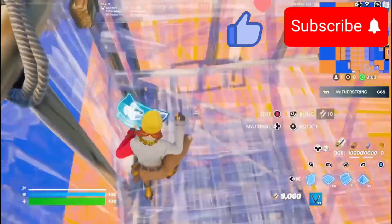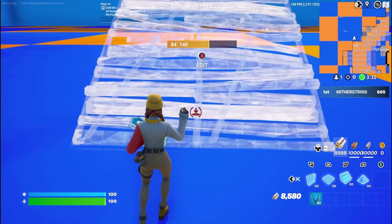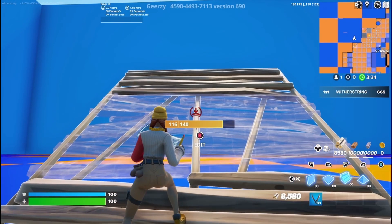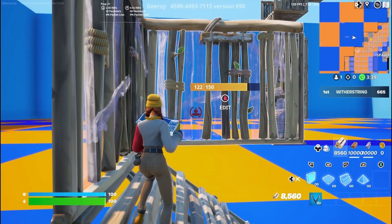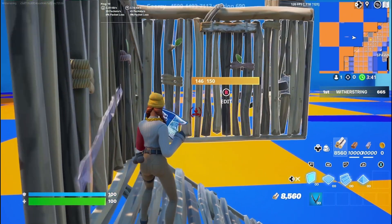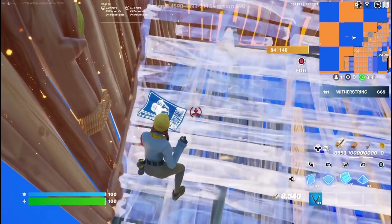Want to learn to crank 90s? Then this tutorial is for you. There are three basic parts to crank 90s: first is placing a stair, then you drag your walls, then you jump, and then place a floor and then another stair as you're jumping.